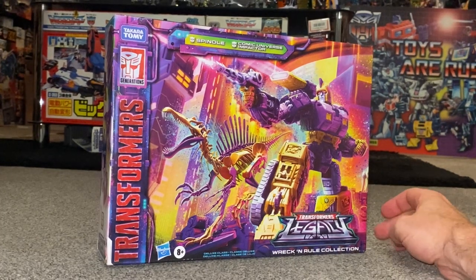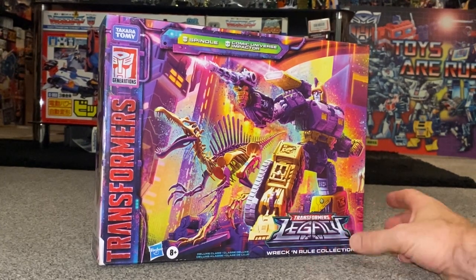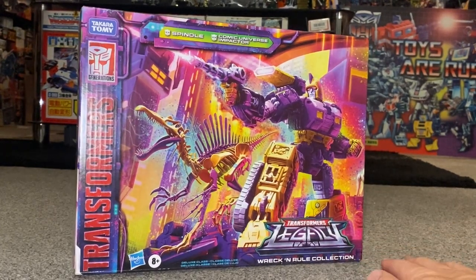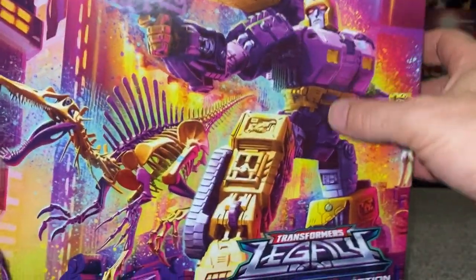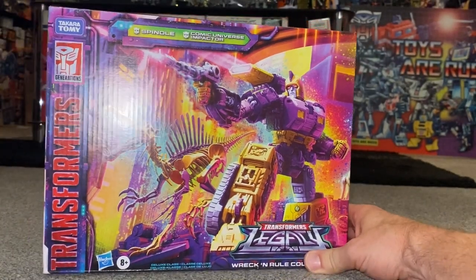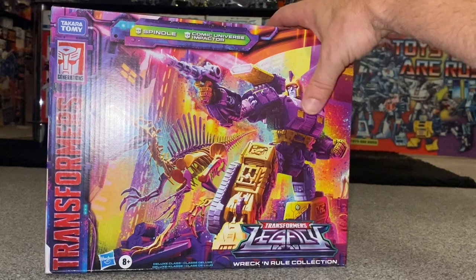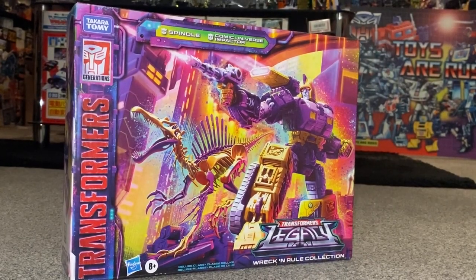Two things before we open it up: first, I need to thank Hasbro Pulse because that's who I bought this from and they got him to me nice and safely. Second, have a look at this beautiful box art — you can see Spindle there, Impactor on this side. It's fantastic art and it really does make it feel a little bit more special, which of course is what they're going for. Both figures in here should be deluxe class.